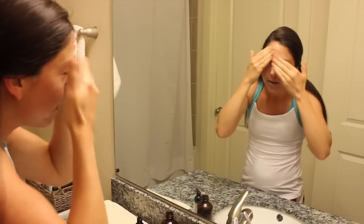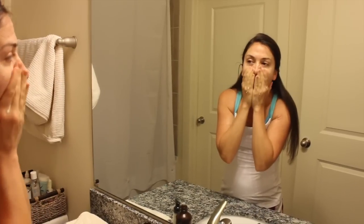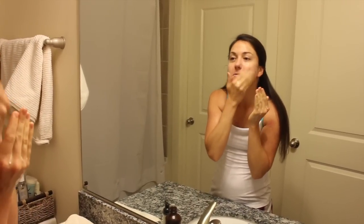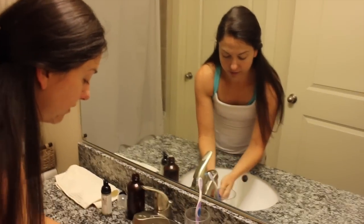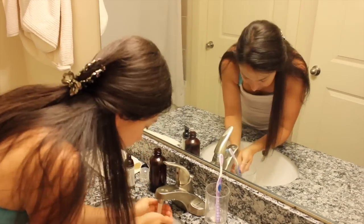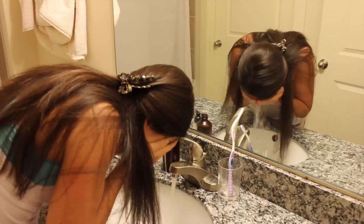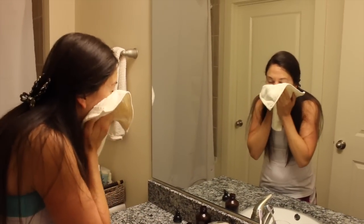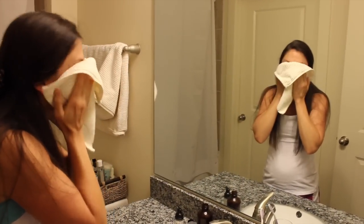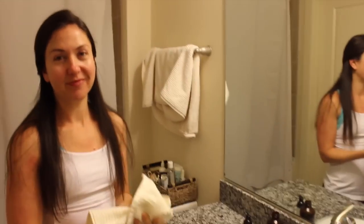Then I start adding a little bit of water and work it in more — kind of a little process. I grab a little bit more water, and as you can see it starts to really pull up from the pump. When I feel like I've got a good clean, I rinse it off, then pat dry.